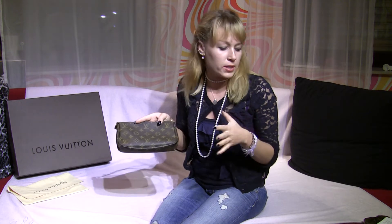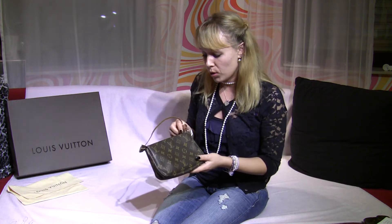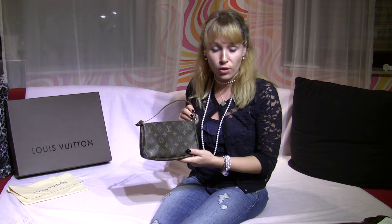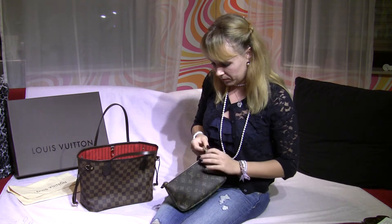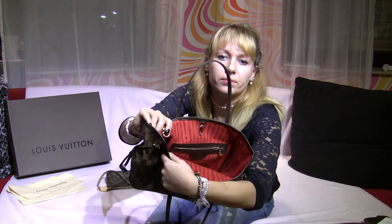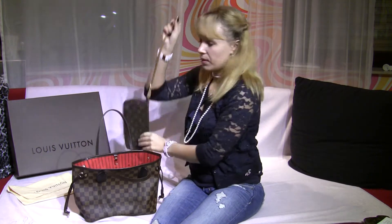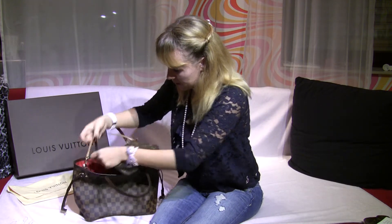This pochette is made for accessories — for example, you can put your lipstick in it, a blush, makeup, or perfume. That's one possible usage for this bag.